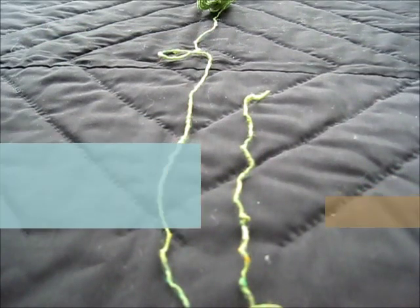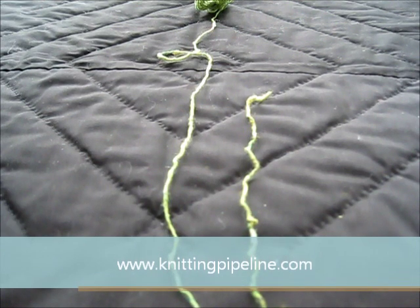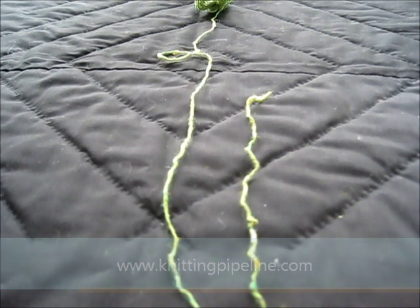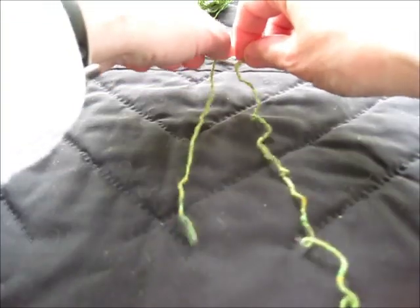Hello, this is Paula from the Knitting Pipeline podcast. I'm going to show you how I remember the steps for doing the double knot for knitting. I learned this from a YouTube video by Jane Richmond, and I refer you to her video for the complete tutorial. I'm just going to show you how I put it in my brain, so to speak.